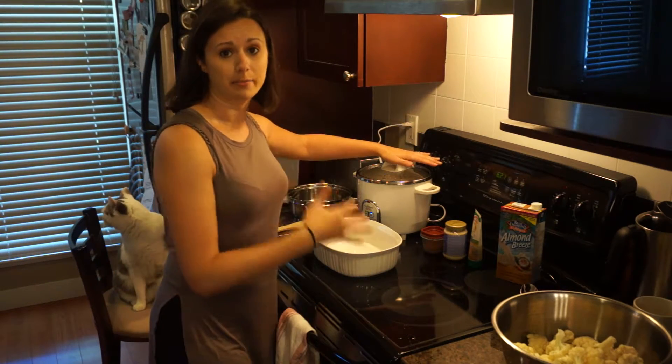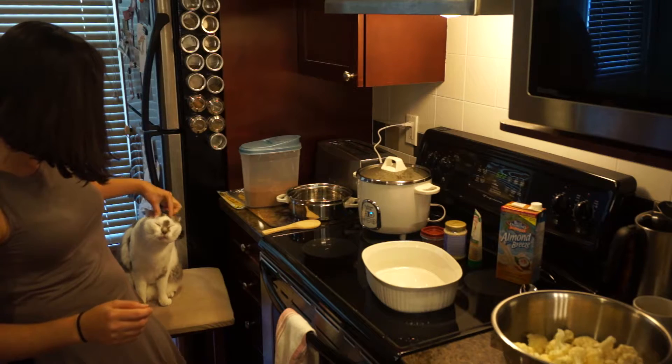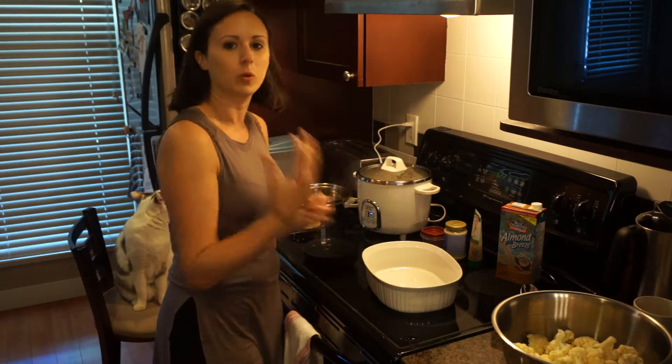I've got my basmati rice on, because that's where we're gonna put it over — brown basmati rice. I thought I'd get my cauliflower soaking beforehand so it can absorb some of the flavors.